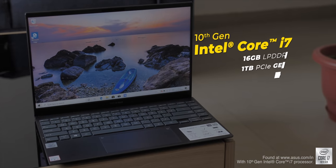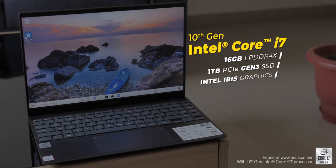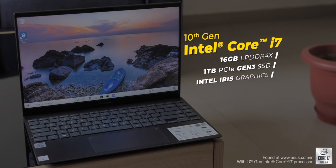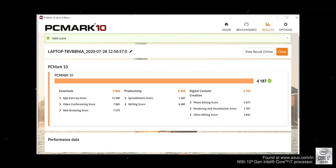Now let's talk specs. The new ZenBooks come in Core i5 and i7 variants. The one we have here features the 10th gen Intel Core i7 processor built on the 10nm process with Intel Iris Graphics, coupled with up to 16GB of LPDDR4X RAM and up to 1TB of PCIe Gen 3 SSD. Do note that the RAM is soldered so you cannot increase it manually. There's also no dedicated GPU variant available.